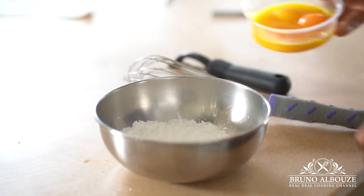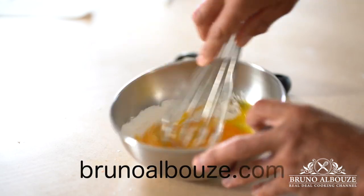In the meantime, I'm gonna mix together sugar and starch, then mix in the egg yolks.